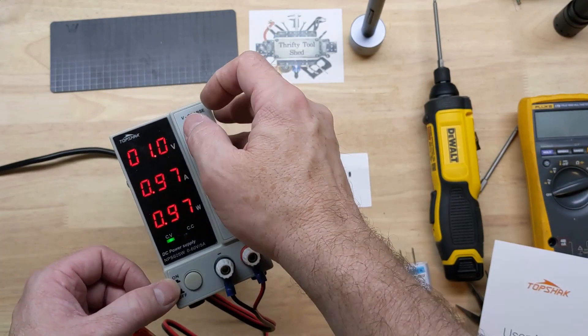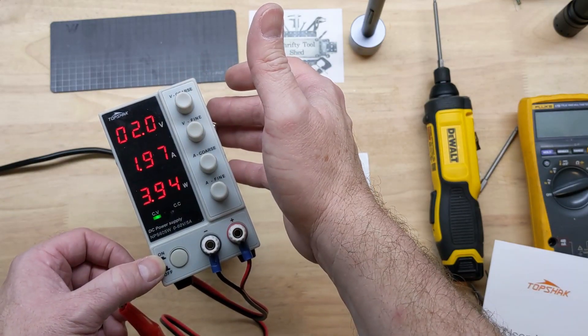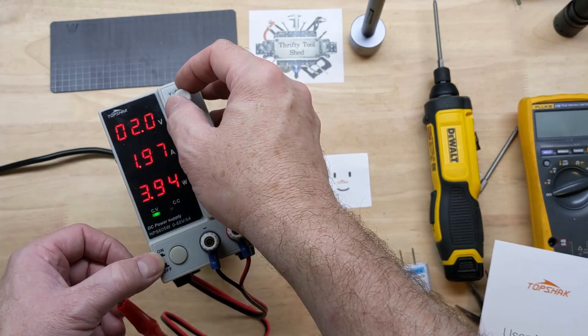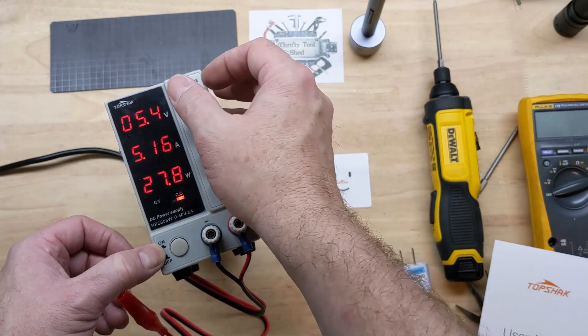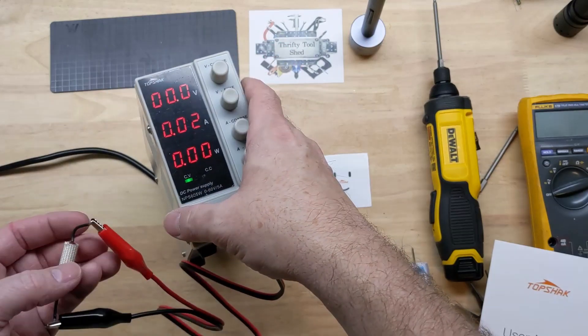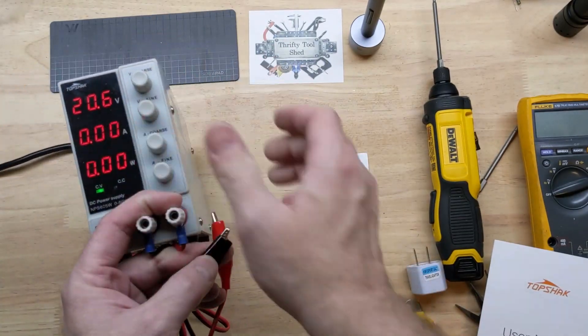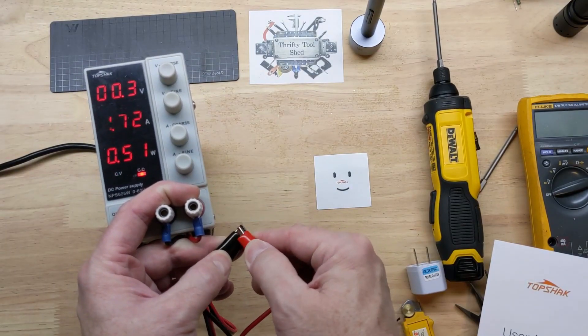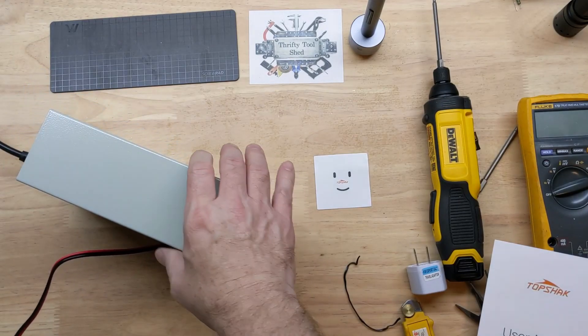Everything's reading as I would expect. At two volts, right at two amps. I'm exceeding the wattage here but there we go — it's very linear. Cut it down right quick, it's getting warm. Awesome short circuit protection, which you never want to do but just in case — it's perfect. I really like the size of it.